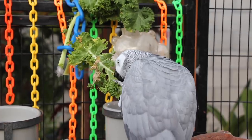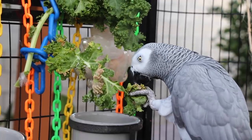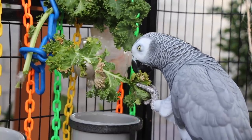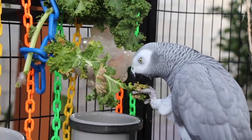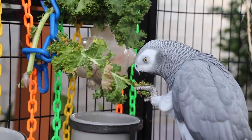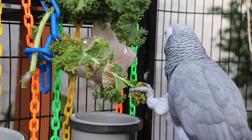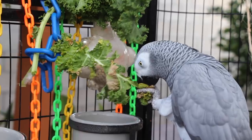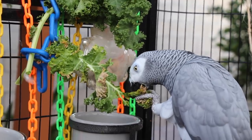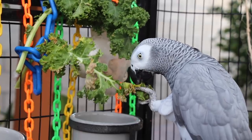Let me really zoom up so you guys can see what Smokey's doing. If you guys follow me on Instagram, you know that I love taking photos of Smokey. What you might not notice is that in all the photos I take, I like getting natural, candid photos of her doing things that she enjoys. I don't like forcing her into awkward positions for cute photos, because I think the best photos are when your bird appears relaxed and engaged in something they enjoy.